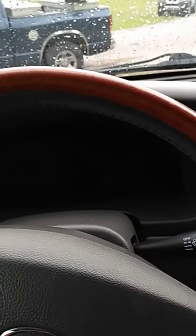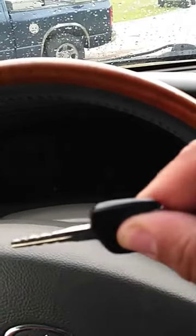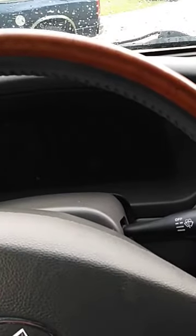First rule of thumb: you must be in the driver's side seat with the driver's side door closed and all doors locked. Using the key, you're going to insert it completely and remove it completely six times within 10 seconds. The hazard lights will flash once.